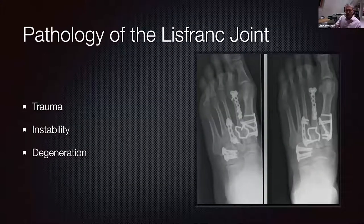The Lisfranc joint can be involved in several different forms of pathology. I'm going to concentrate on traumatic injuries. Instability of the Lisfranc area is an entire topic on its own dealt with in a previous webinar by Christian Plass, which I can thoroughly recommend. Degenerative change is a relatively more straightforward topic, but the management is similar to trauma. So I'm going to concentrate on the traumatic side, from initial presentation and diagnosis through to the treatment strategies you can employ.